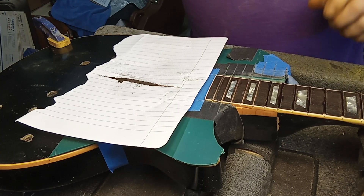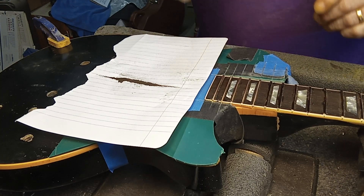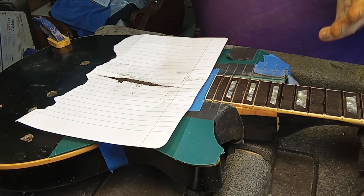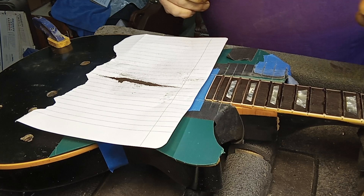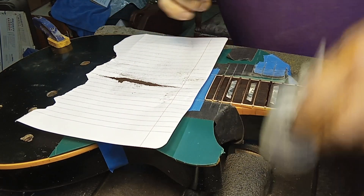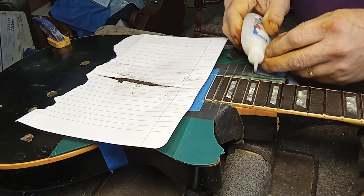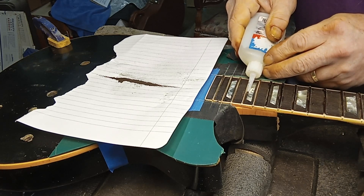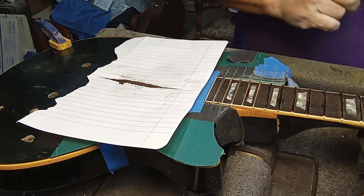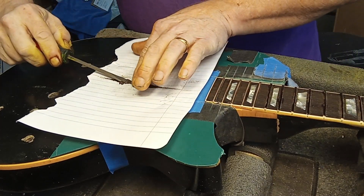Hi, this is Darren Drew from D Drew Guitars. On one of my videos I showed you how I was going to fill in these chips that happened when I was pulling the frets out. What I did was I made a little bit of ebony dust, so I'll take a little super glue and I will just put it in here. I said I would fix it after I did the frets — the frets are all in — so now I'll just get a screwdriver.